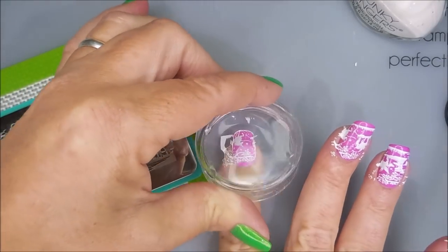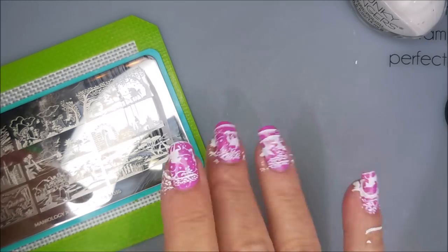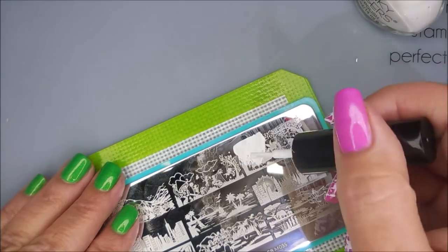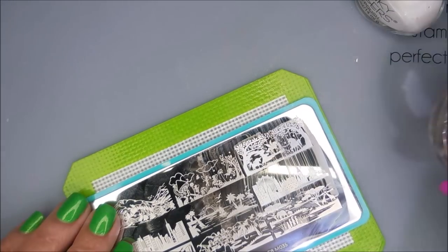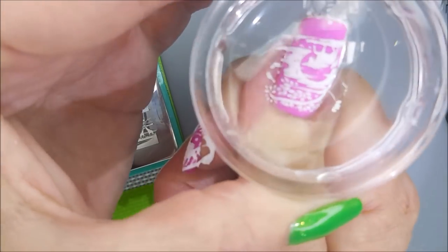This plate is just magical. I am so happy I have this one. I'm going to use this very first part of the image — I did use part of it already on another nail but it's going on my thumb so it's all good. I am going to line that up and roll it on.